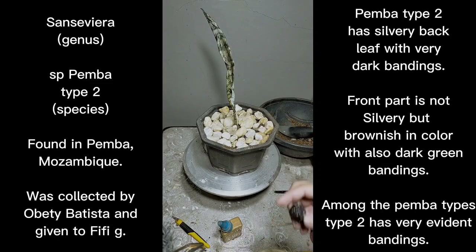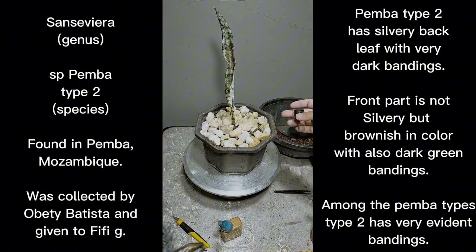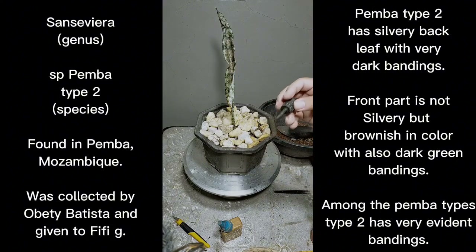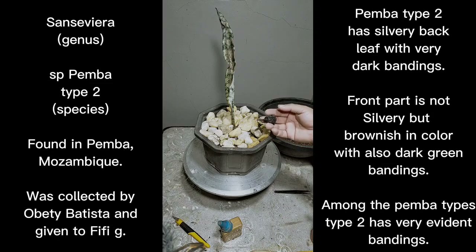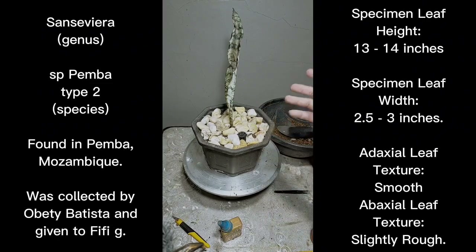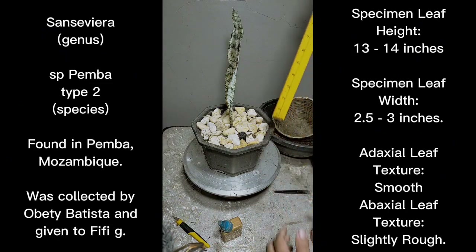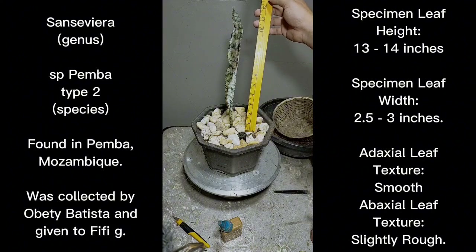Those are some tips I've shared with all of you. Once again, this is Sansevieria Pemba type 2 — the hardest of the Pemba species for me to acquire. Type 1 is easy to find now, type 3 is not that hard, but the hardest ones to find are type 2 and type 4. We've described the leaf texture of the plant. This is how tall Pemba type 2 is for now — it's 13 inches.